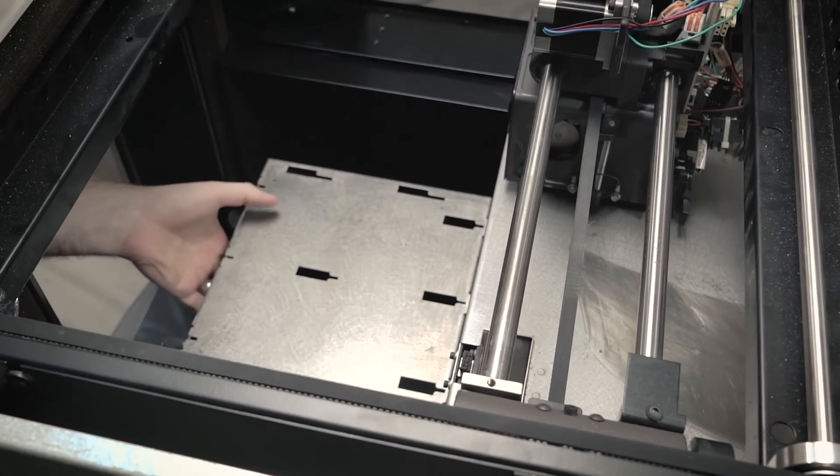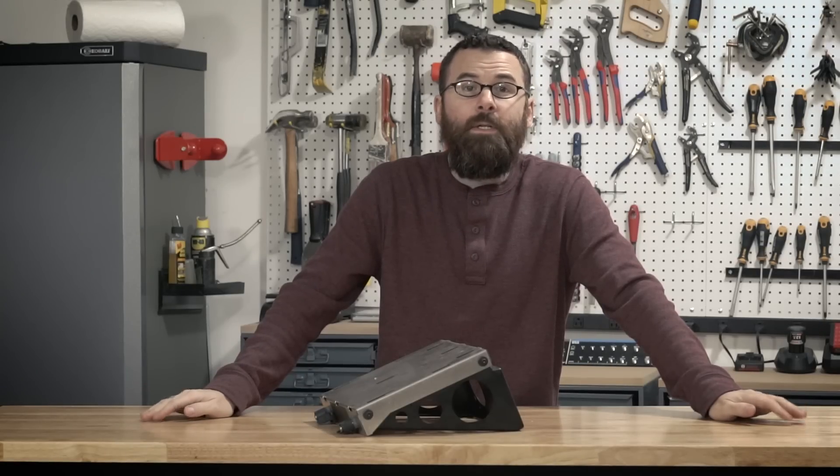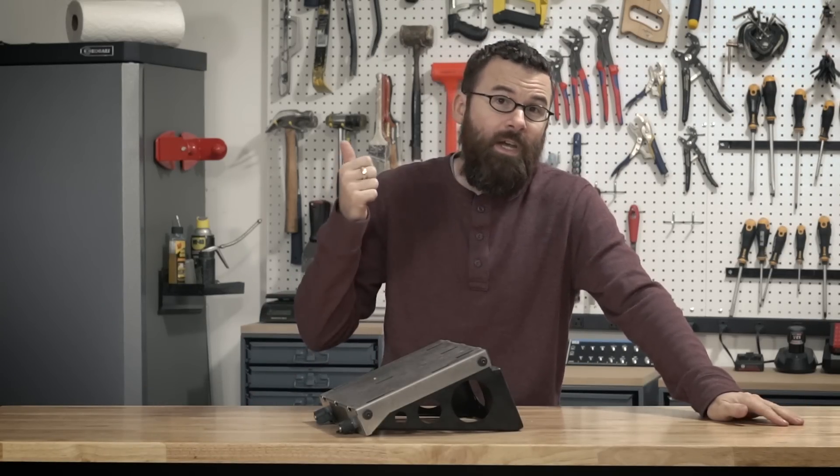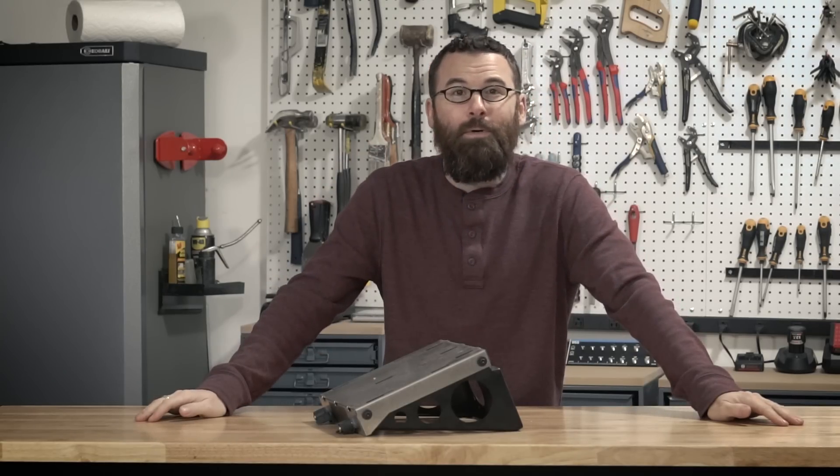So in this video I'm going to take that apart, figure out what's going on, rebuild it, and hopefully get that working so I can move on to the smoothie board, the heaters, the extruders, and finally getting the thing printing.